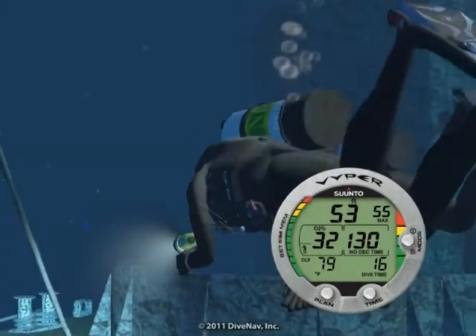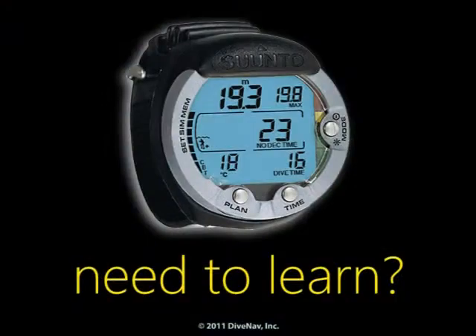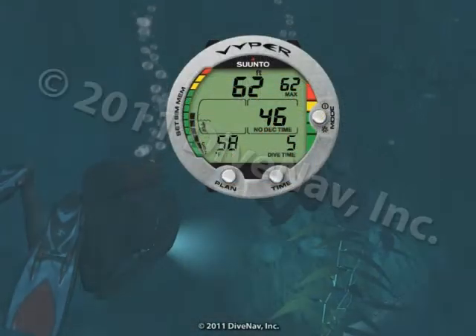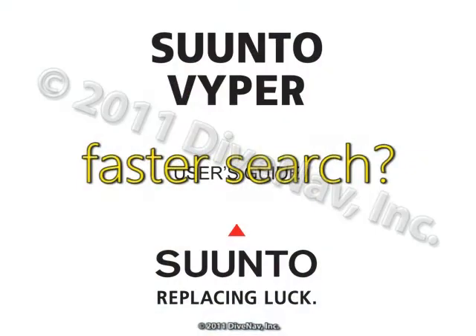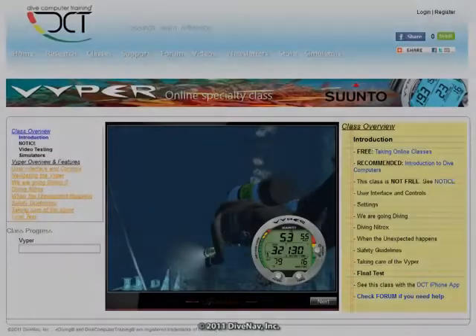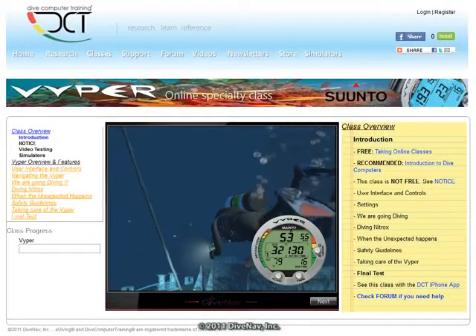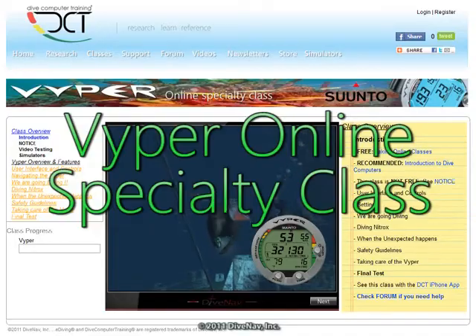Are you considering buying the Suunto Viper, but would like to first see how it works? Do you own a Viper and would like to thoroughly learn its operation? Want a more effective way to find the information you need? You have come to the right place. Welcome to the Suunto Viper Online Specialty Class.